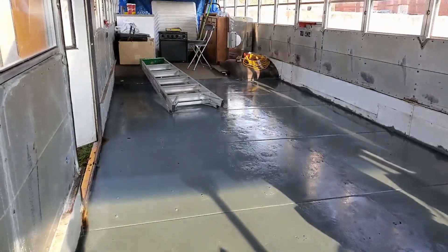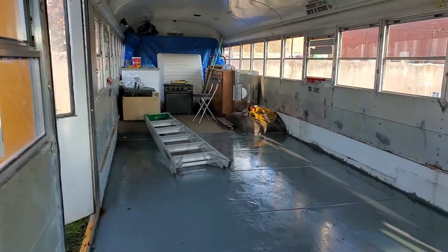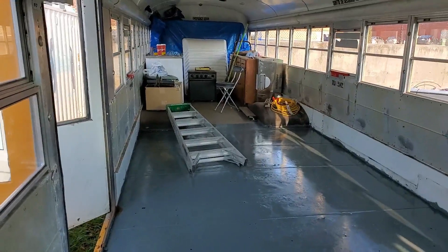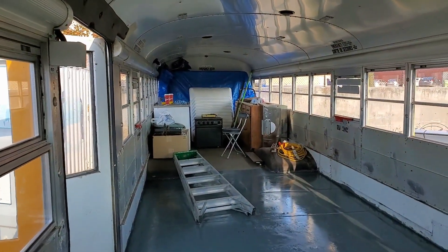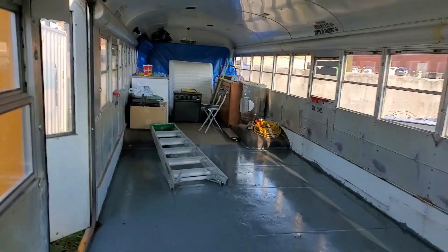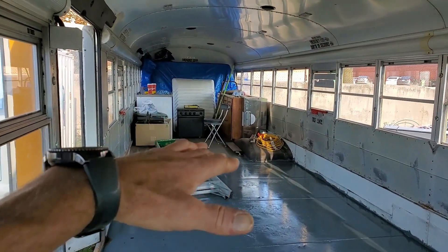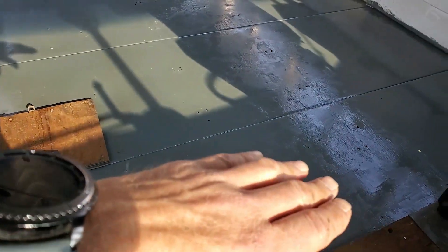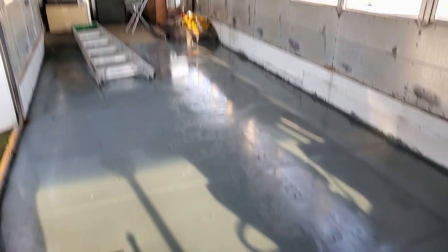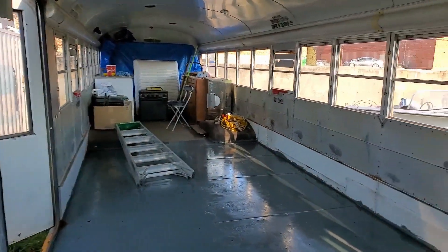Hopefully tomorrow I can start cleaning up the floor on the backside where it's all really dirty, and start building that back wall — at least lay a two by two across, then start laying insulation all the way forward, and then half inch ply on top of that.